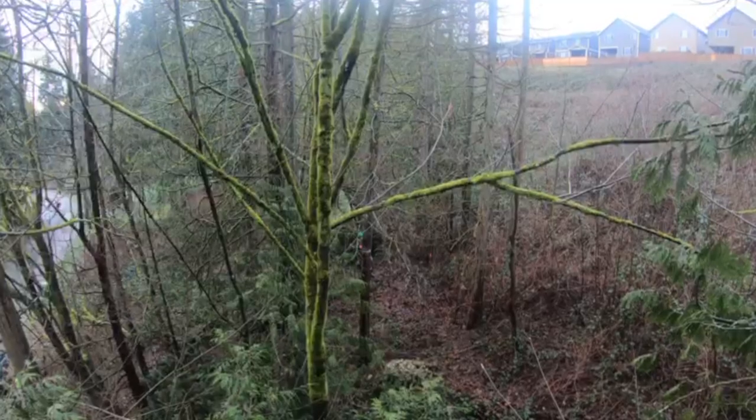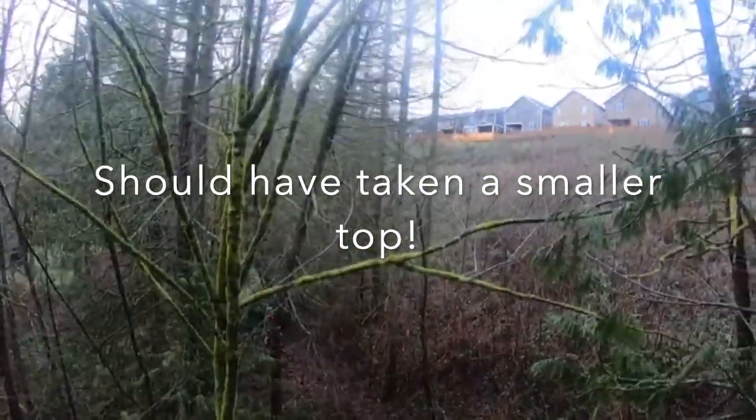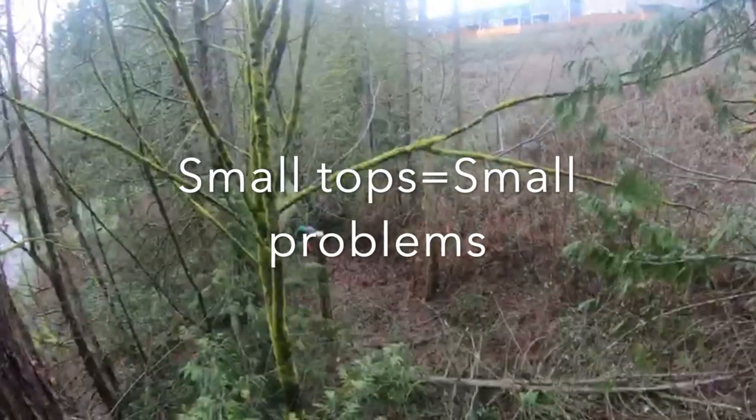Here I'll show you Devin Warwick's point of view — he's a climber doing a tree nearby. You can see as I take it, it's a pretty long top, and it just taps that alder and that thing just comes right back at me.